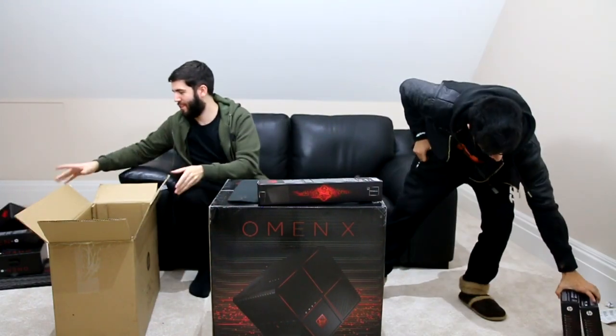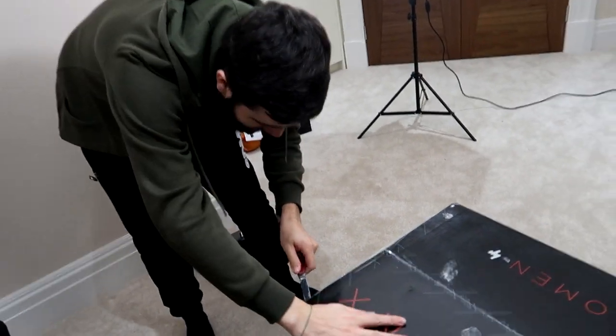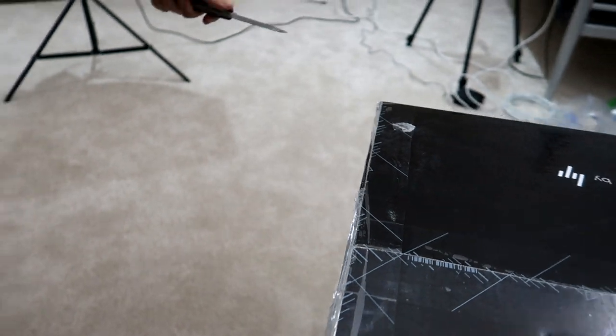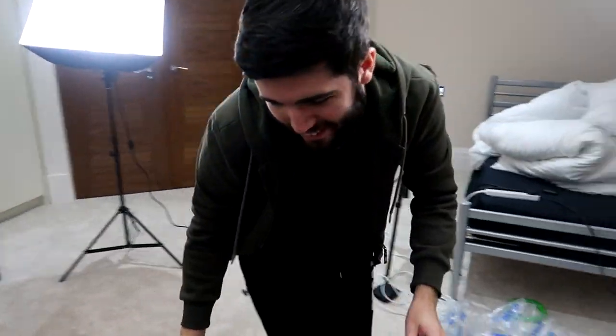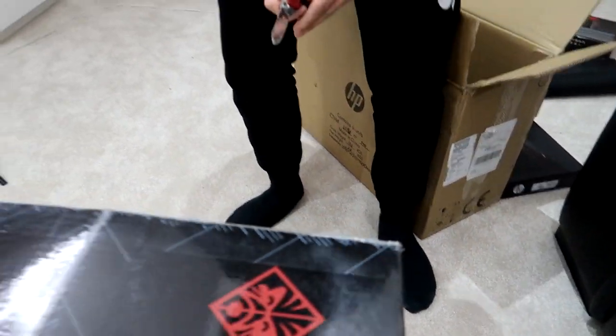We should probably open the actual PC now. The peripherals are awesome but this is the major one — the main event. Let's clear all this stuff away. That's not a wand, it's a penknife — remember, away from you. Let's get the close-up. It's not as easy as it looks to make it look all smooth and fluent.